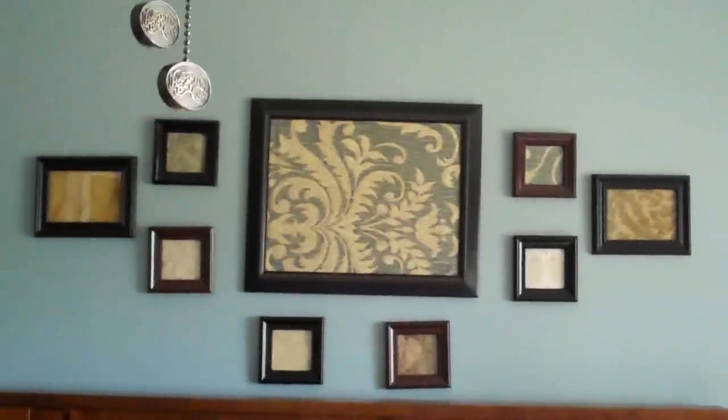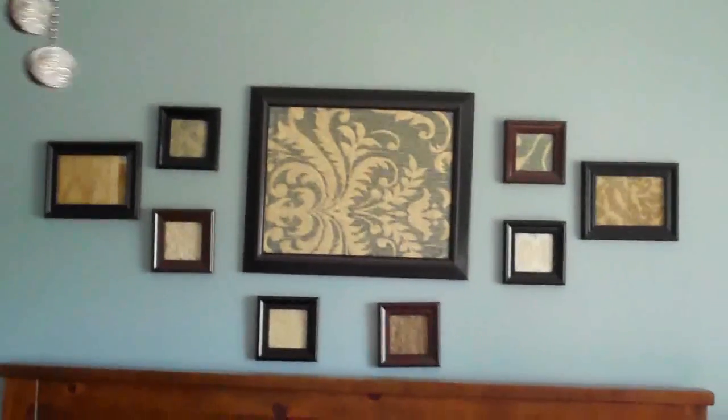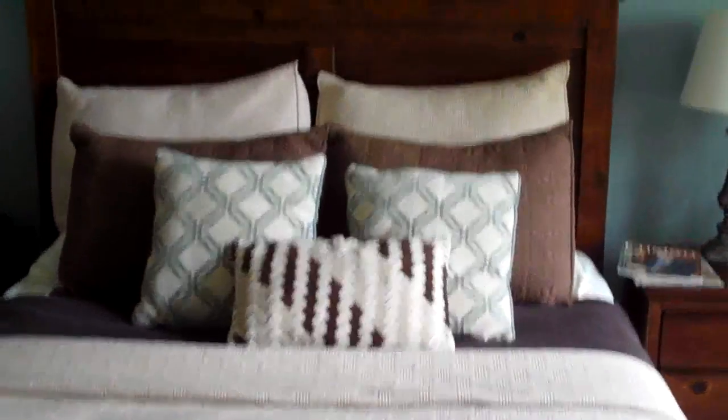Here I am in Carolina's master bedroom and I just wanted to show you a really quick and easy art project she did. She took some old frames that she had, found a box full of old fabric scraps at the thrift store, and just put them behind the frames. It made a beautiful display over her bed and it kind of matches.